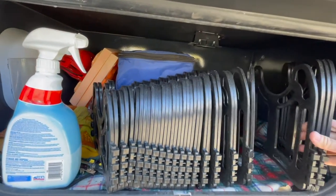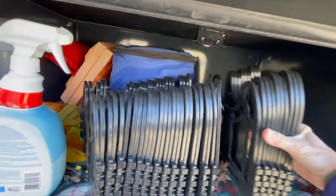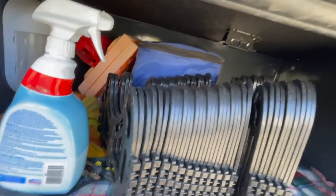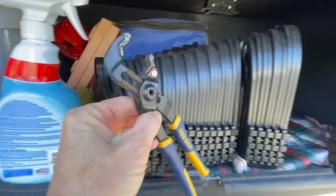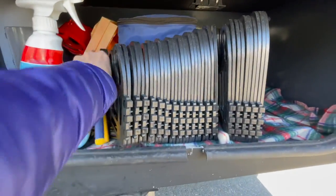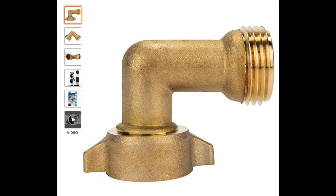Obviously, as you've probably seen out camping, the extendable hose support is nice to have because it adds an angle down to where your sewer is, so you always have that gravity pull.